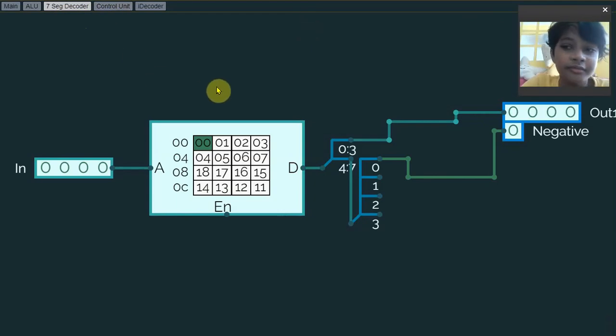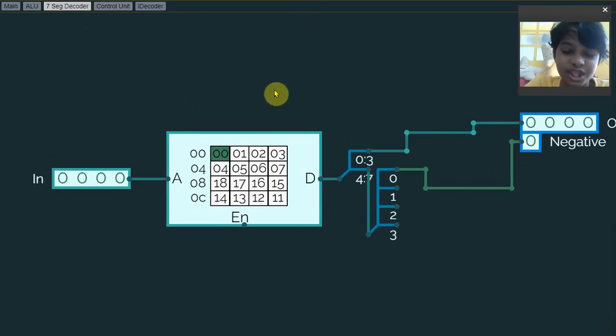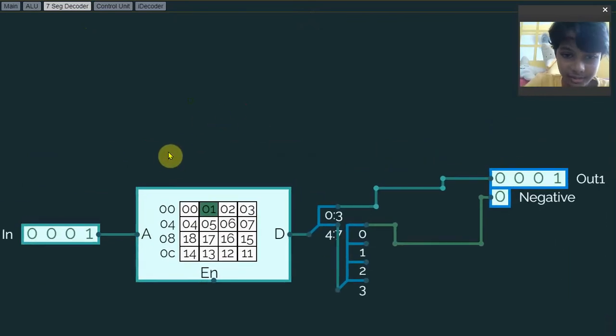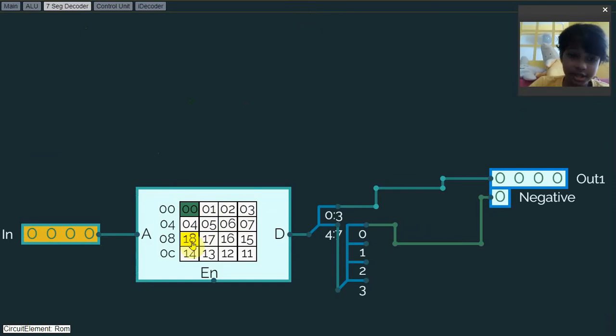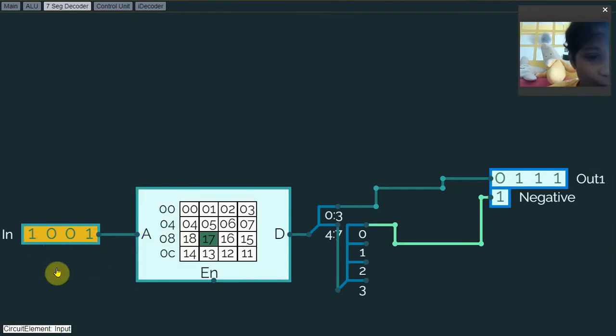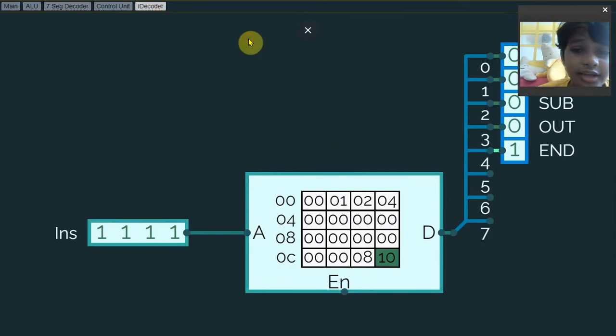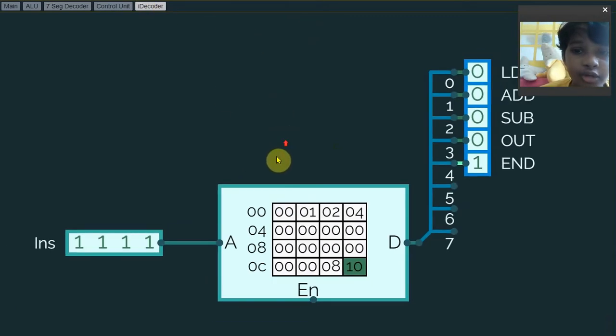The seven-segment decoder uses just one input to make it simpler. I can actually turn on the input signal like this. There are values 1 through 7 — 7 is the biggest number in the 4-bit computer — and negative 8 is the most significant negative number. For example, 1 plus negative 8 is negative 7, as you can see here. The negative bit turns on as well.